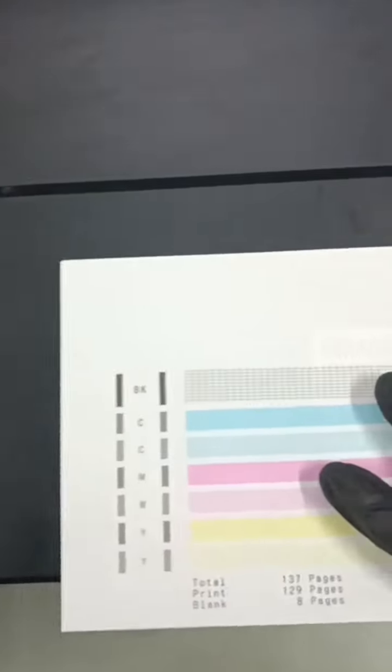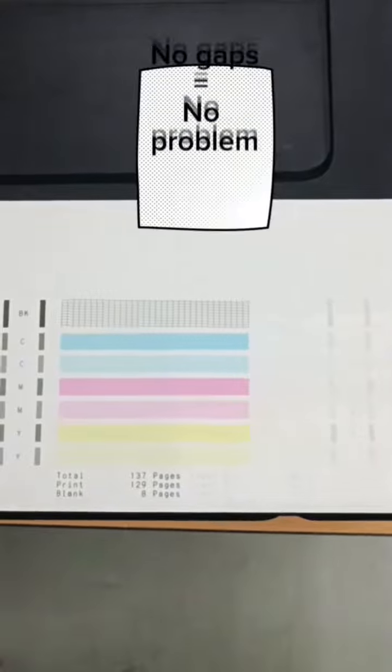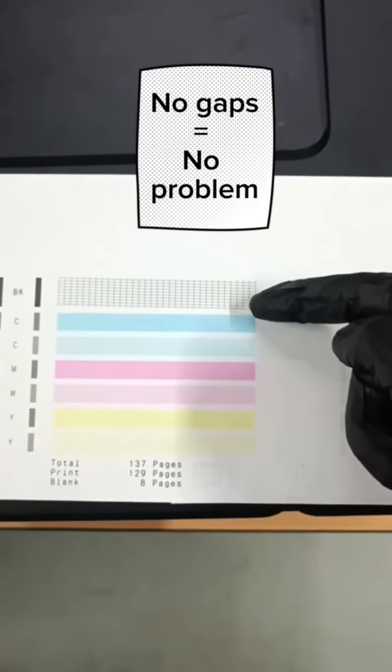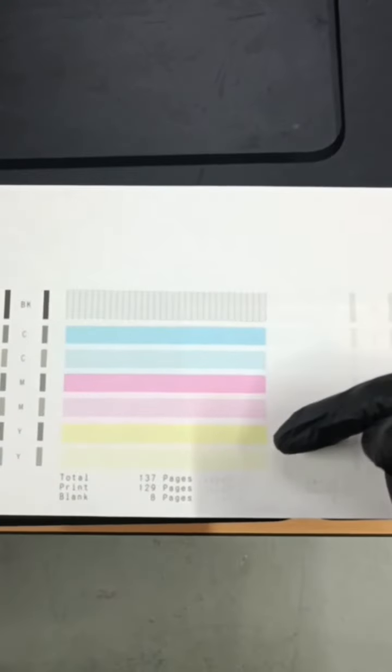If there is no problem with the nozzle check, it will show all the colors with no gaps in between, and the black shows all the perfectly printed out boxes.